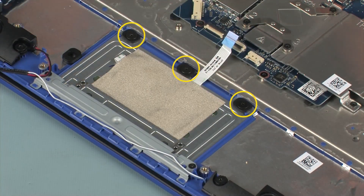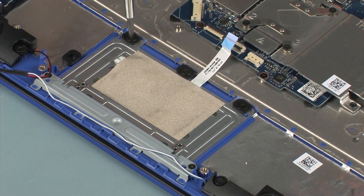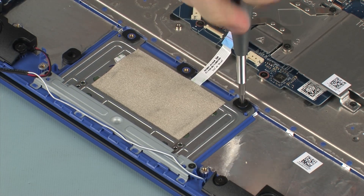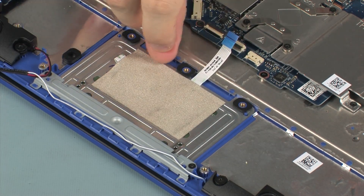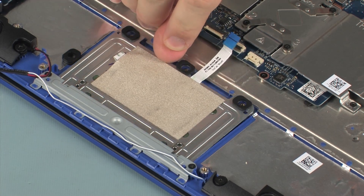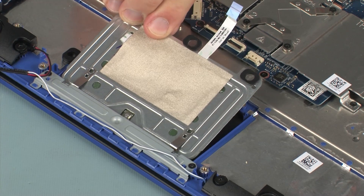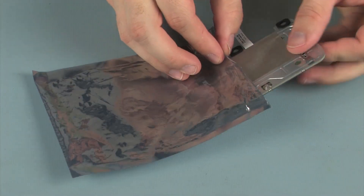Remove the touchpad board ribbon cable from the adhesive on the top cover. Remove the three 2 mm P1 Phillips broad-head screws that secure the touchpad board to the top cover. Lift the rear edge of the touchpad board off of the alignment pins on the top cover and slide the front edge out from under the touchpad bracket. Replace the touchpad board into a static-dissipative bag.